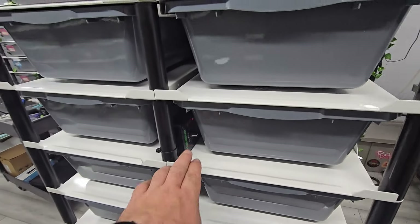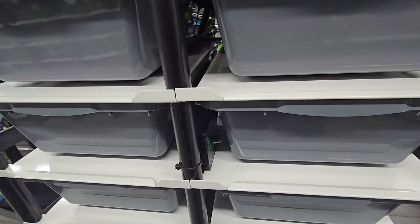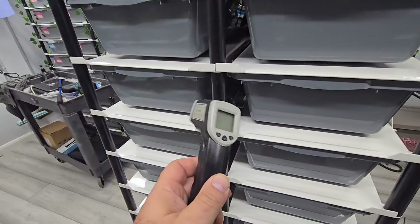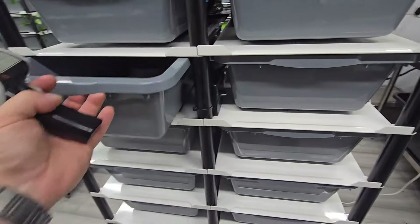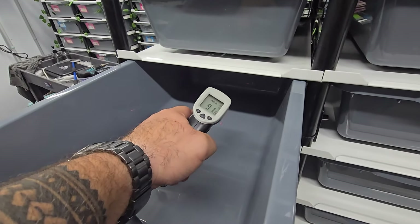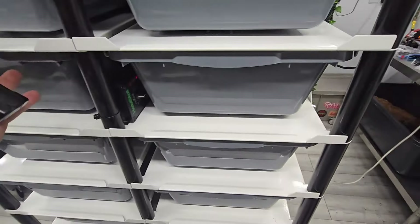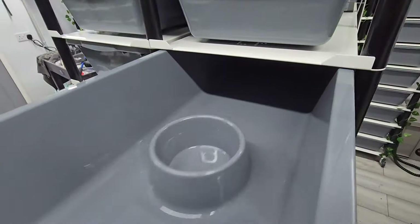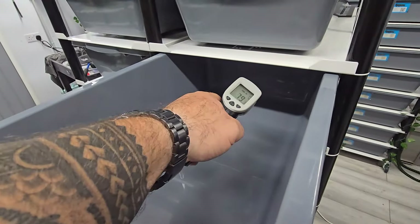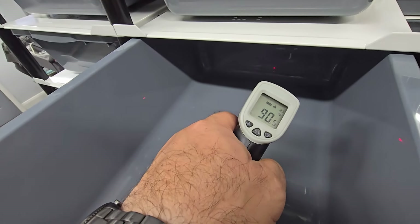When setting up the probe, the numbers on the stat — ignore them. The reason I ignore them is because I use a thermometer gun to dial everything in. I work in Fahrenheit, and I'm reading around 90 to 91 degrees.